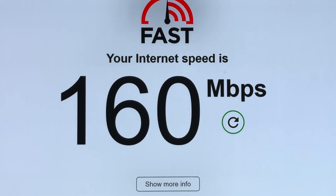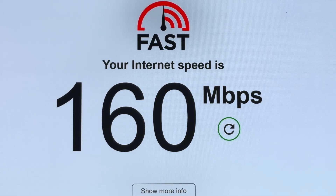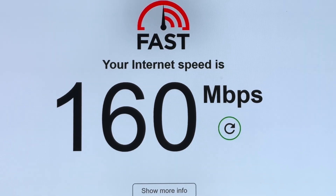I can honestly say it's worthwhile getting these new g.hn rated ones. They're also less susceptible to interference from things like washing machines, microwaves, and other high-draw things on your network — they're a lot less susceptible.